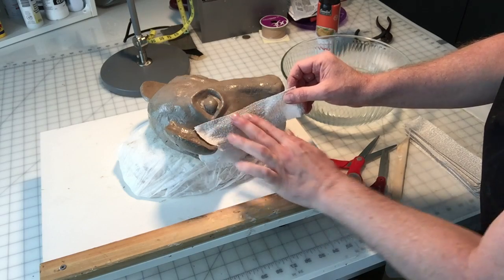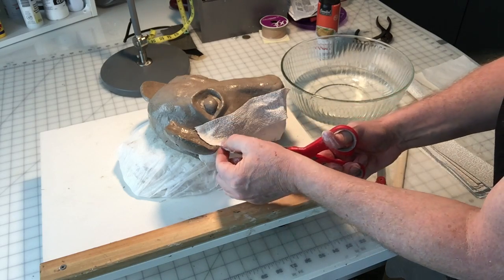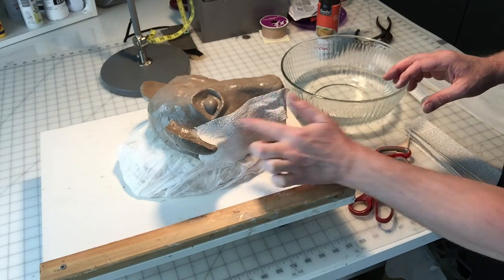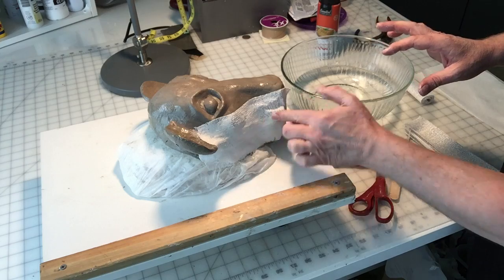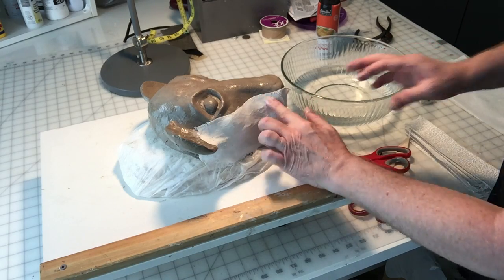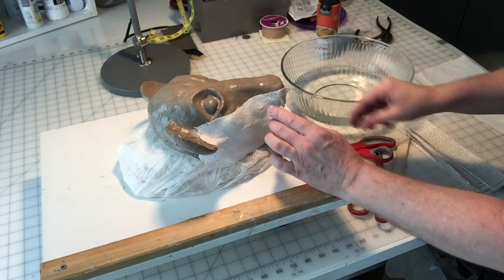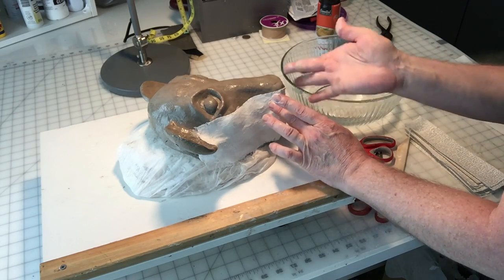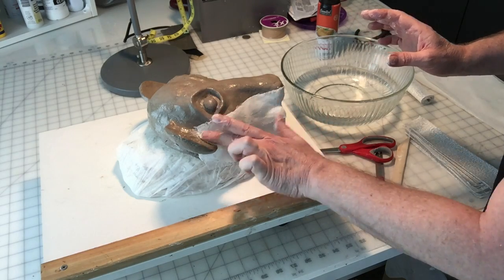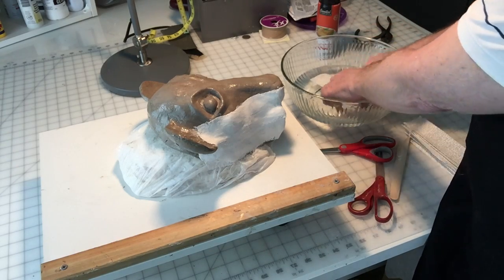I overlap onto the last strip just a little bit. This is where your scissors come in handy — you can just snip when you're going around areas because this does not tear. Unlike paper mache that you can tear with your hands, this you have to cut. So I've got a really sharp scissors here for that. I'm smoothing it out and going around the muzzle area — I'm going to need to make at least one or two slits. This is the same type of material that doctors use when they put a cast on a broken limb.